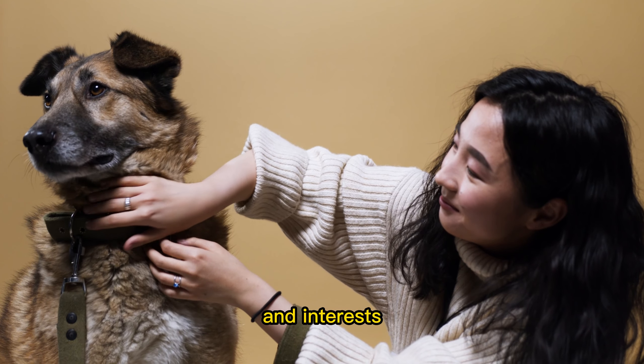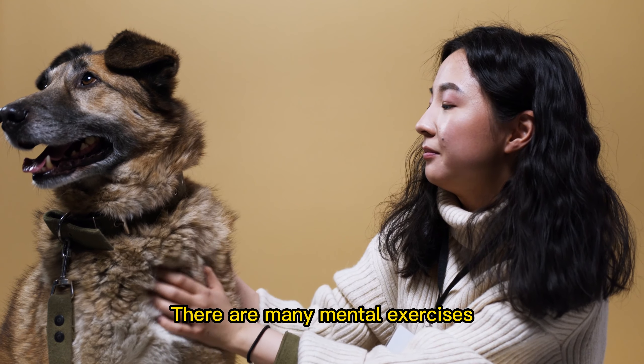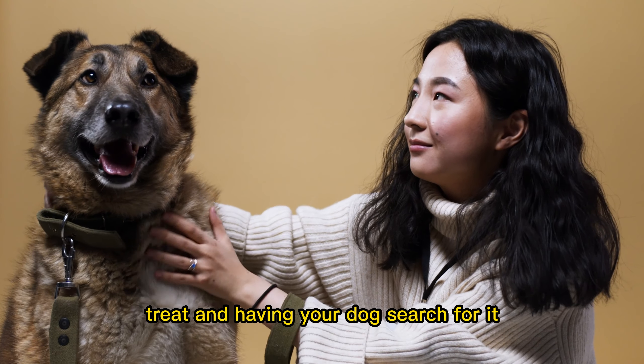Four: nose work. Nose work is a great brain training activity for dogs that involves using their sense of smell to find hidden objects. This activity can be done indoors or outdoors and can be adapted to your dog's abilities and interests.